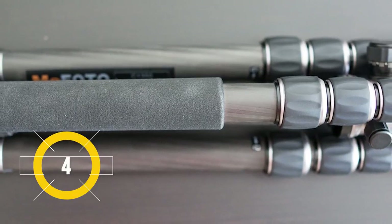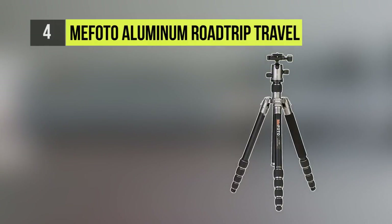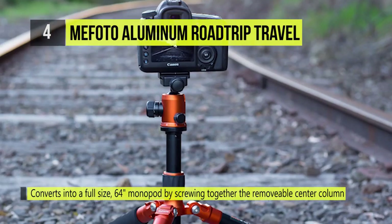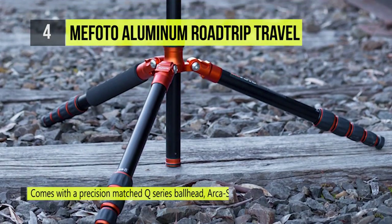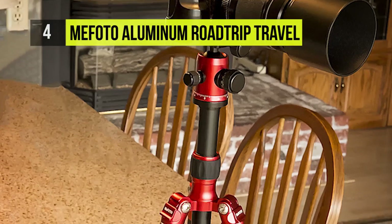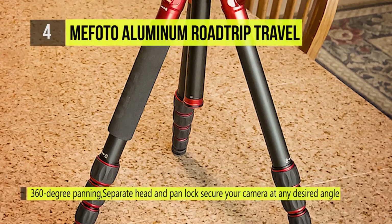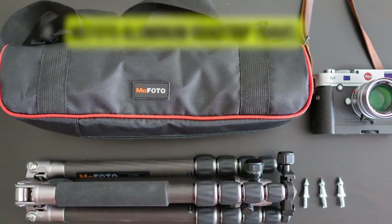The fourth pick on the list is the MiFoto Aluminum Roadtrip Travel Tripod Slash Monopod. The MiFoto Roadtrip is a compact travel tripod that folds up inversely and also turns into a full-size monopod without the use of any tools. Now available in carbon fiber in black or titanium, it can be used for many different style cameras, such as point-and-shoot, mirrorless, and DSLR with a zoom lens. The Roadtrip comes with a dual-action Q-series ball head with Arca Swiss-style quick-release plate.